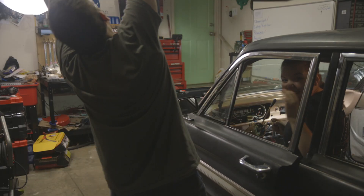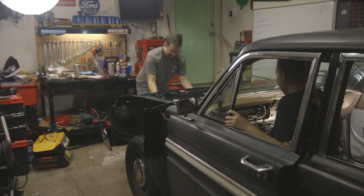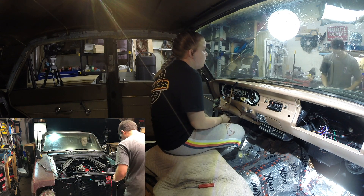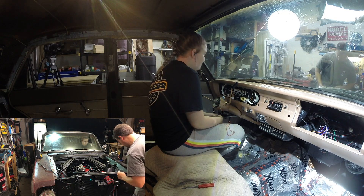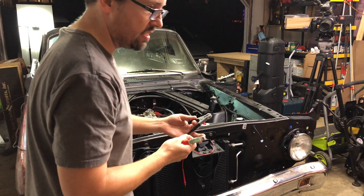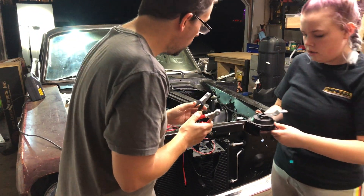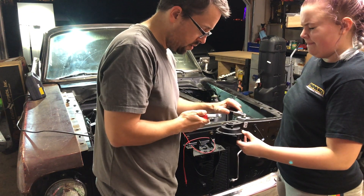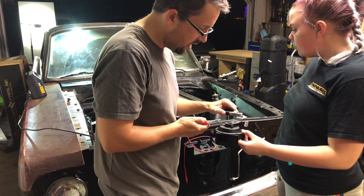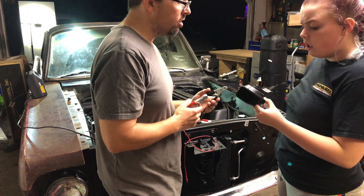We did a countdown - two, one - and then we just heard one horn. So we unplugged one horn to stop the honking, then tested the other to see if we were getting voltage. We confirmed power was good, but when we grounded it, the horn was dead. This was Carl's original horn - kind of sad to say goodbye to it.